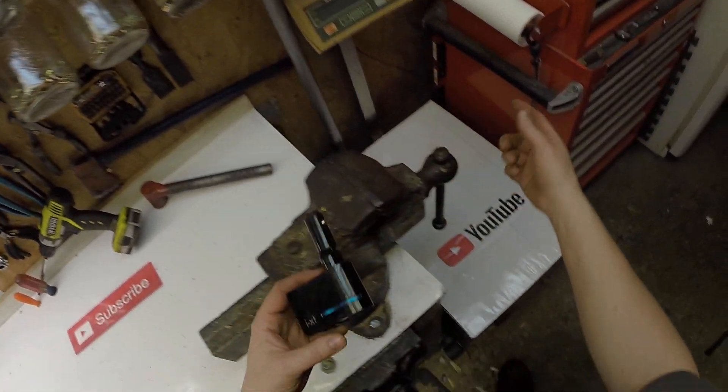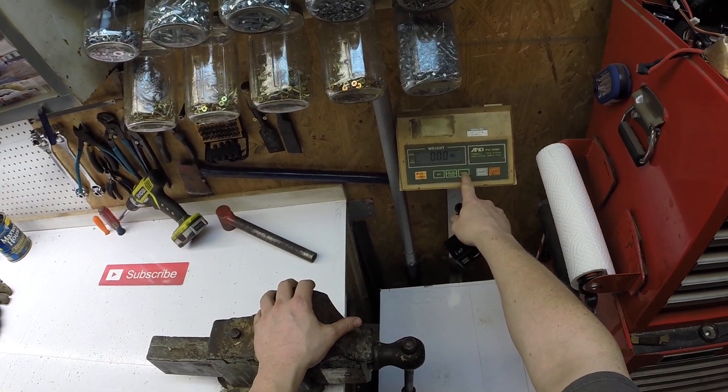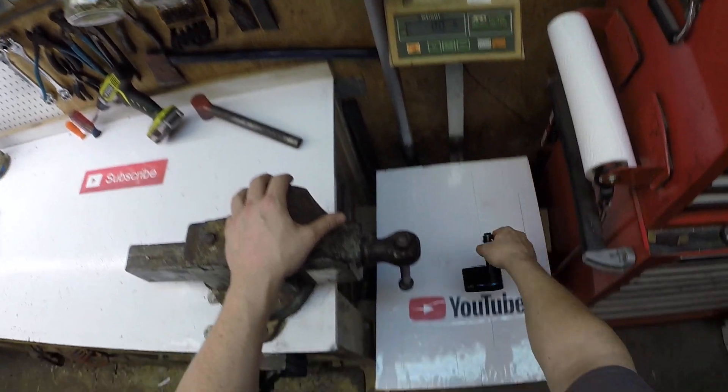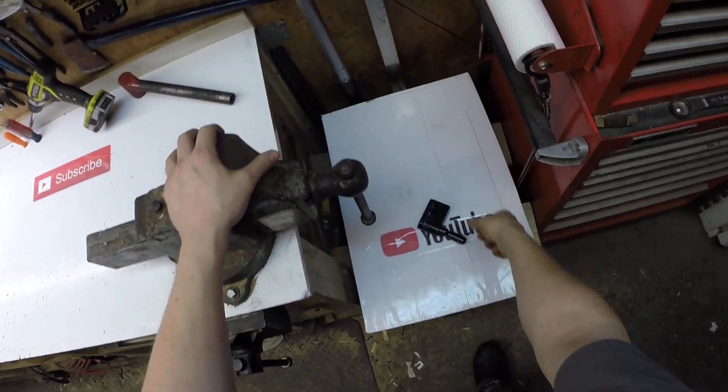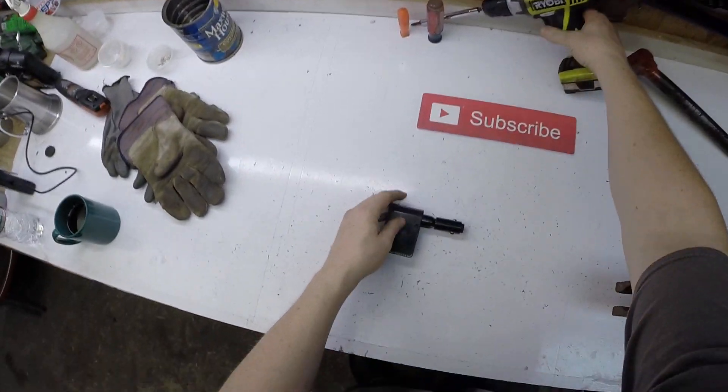This doesn't weigh that much. Just to get it on the scale here — weighs three ounces. We'll take her apart.